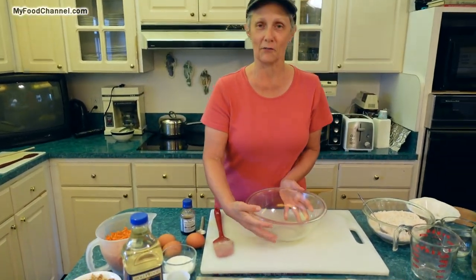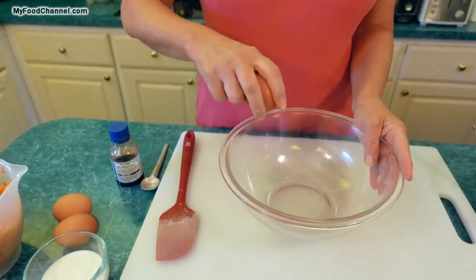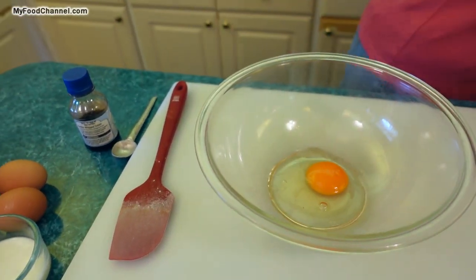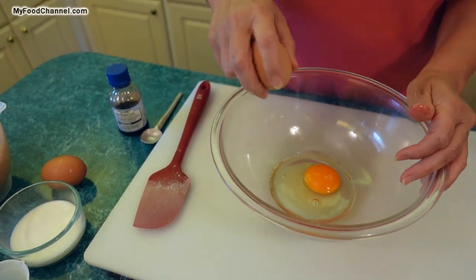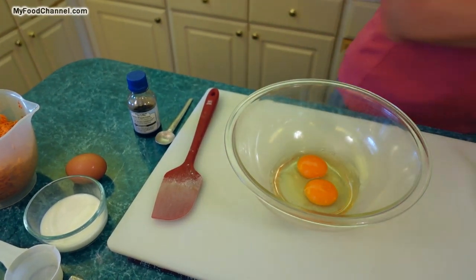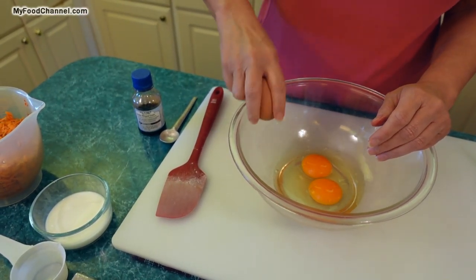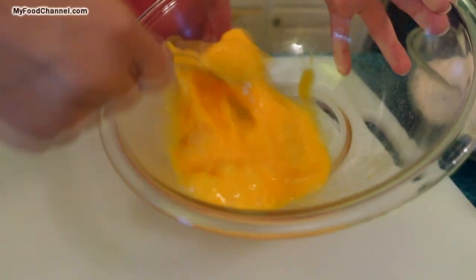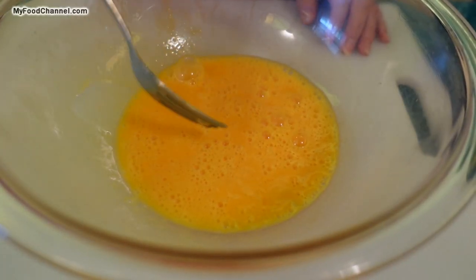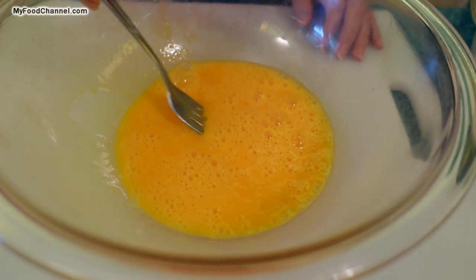We're going to put that aside and get together some wet ingredients. We've got some eggs — ideally you want to leave them out for a little bit. It's nice when they're room temperature, they're a little easier to work with. But again, this is quick muffins, so if you don't have time for that don't worry about it. It does take three eggs, and aren't these gorgeous eggs? Beautiful yolks. Whip up your eggs just a little bit until you start getting a few bubbles — just about 20 seconds or so.